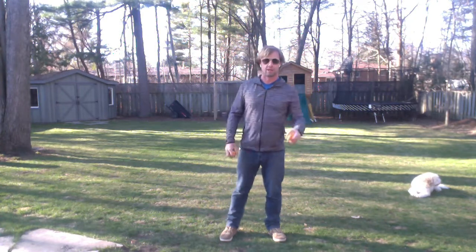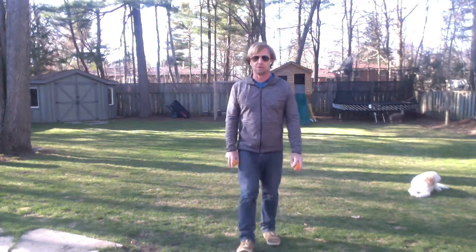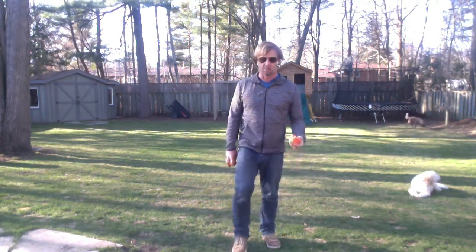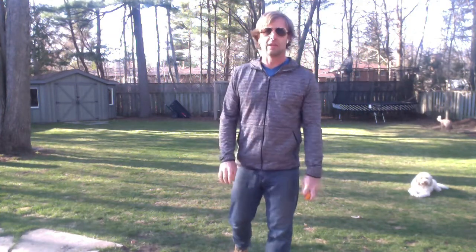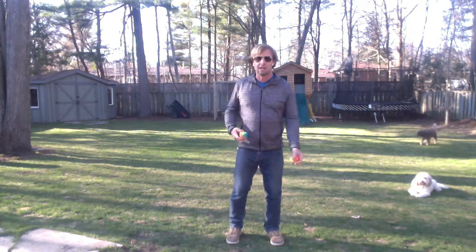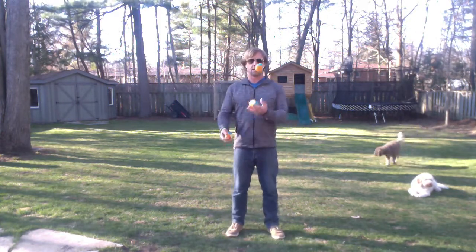As usual, I did not practice any of these tricks beforehand, but I'm going to try to show you the final versions. I'm going to give them all a try and then you can give it a try if you get to that point. Trick number one — we saw last week — under the leg. Let's see if I can do it again with the full shot here.